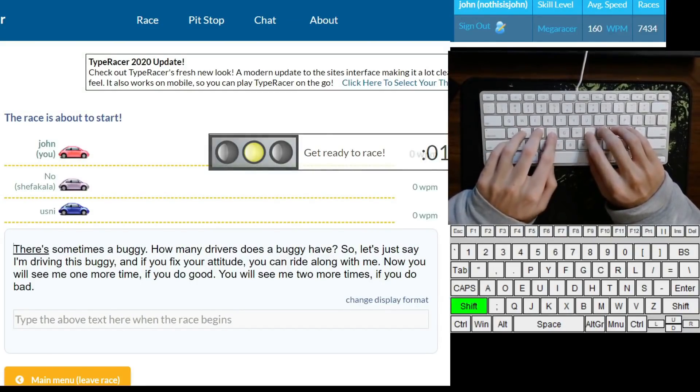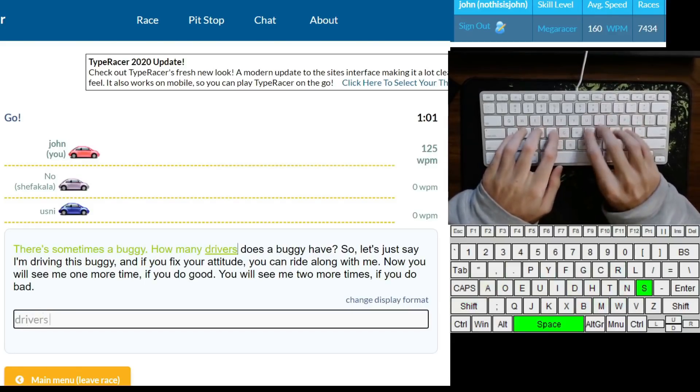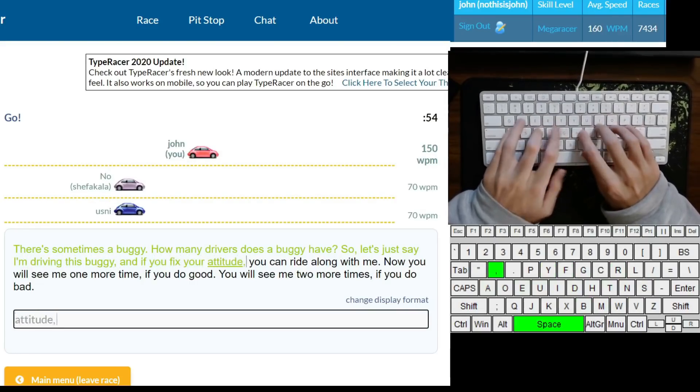Hi everyone, my name's John, and today I wanted to talk about how to improve your accuracy in typing. I'll be honest, people have been asking me to talk about this for a long time now, but I've been a little bit hesitant, mostly because I view it as a relatively straightforward topic.